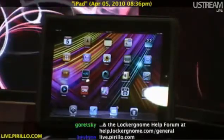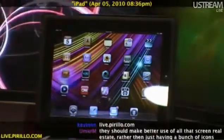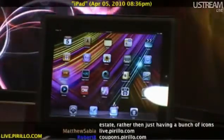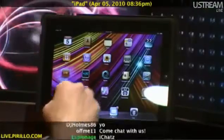And then we also have the chat room. It's part of the live video feed that's going out over the web. We're typically talking tech 24 hours a day, 7 days a week at live.pirillo.com. We'll see you later.